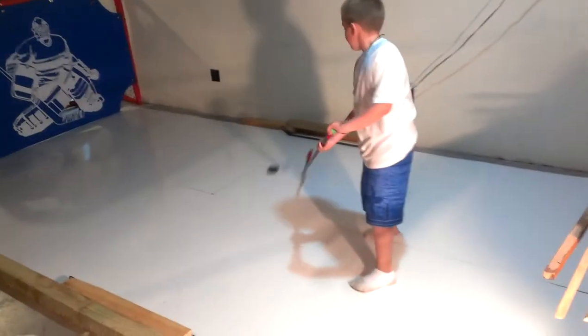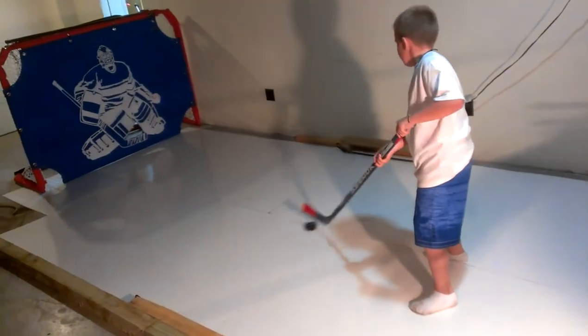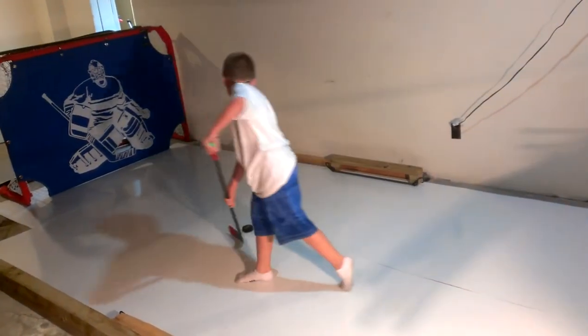Backhand, forehand, all-in-one movement, hand-eye coordination — everything you need.